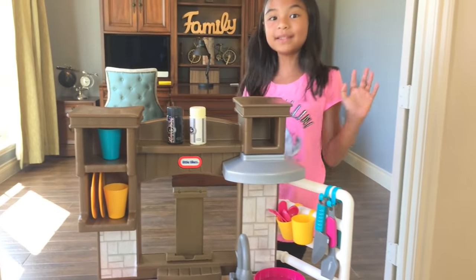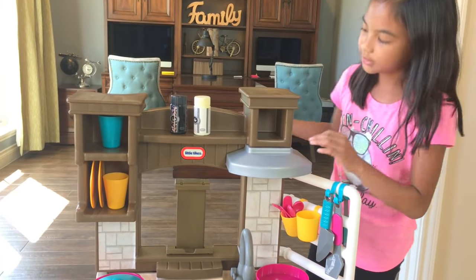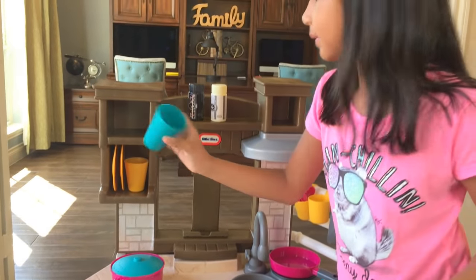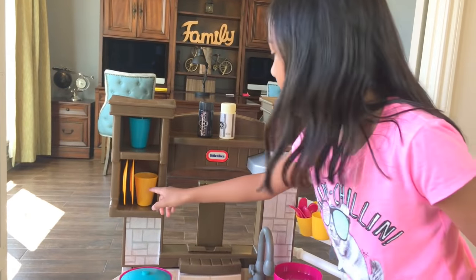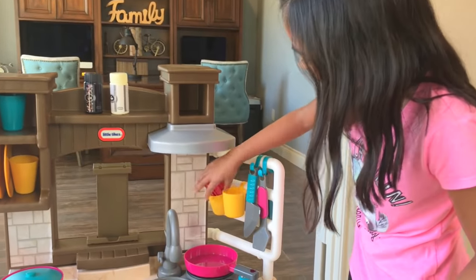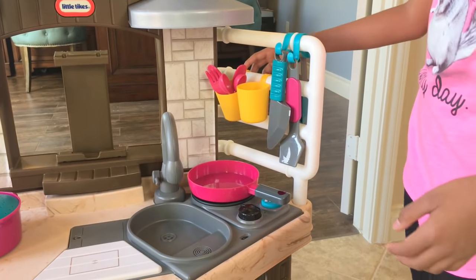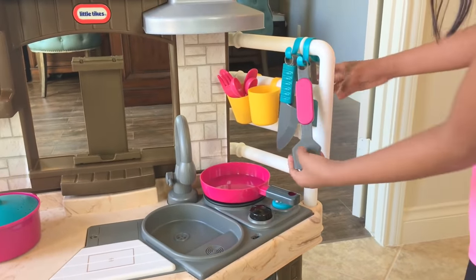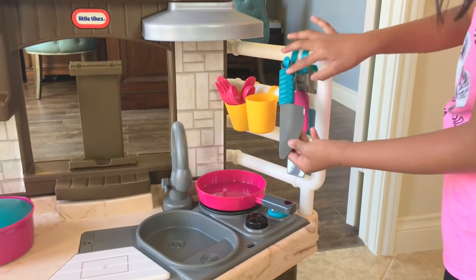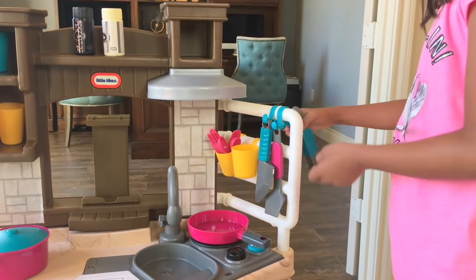I'm going to show you what I have here. On the top we have pepper and salt, and then we have a blue cup here. Down here we have a yellow cup and two whites. On this side we got the utensils - the knife, fork, and spoon. We have a spatula and it's pink. We got the knife and it's blue, and we also got the tongs, also blue.